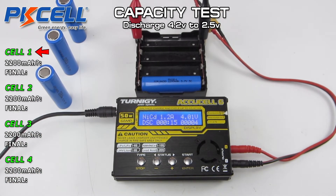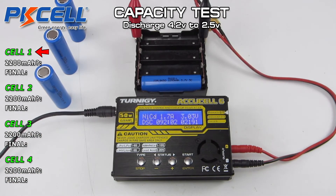As per usual, we'll get them into the charger. They've been fully charged up to 4.2V and we'll run them right down to 2.5V. Strangely enough for a cheap Chinese battery, there is a lot of information available on these, and the manufacturer states they should only be run down to 3V — but we'll take them down to 2.5V and see how they perform.